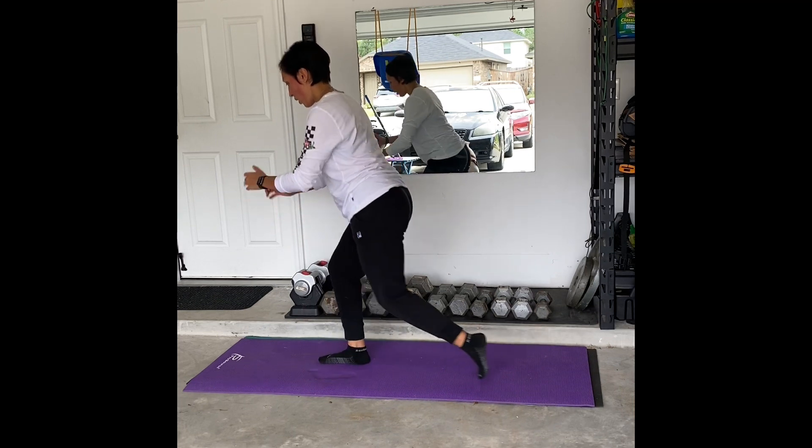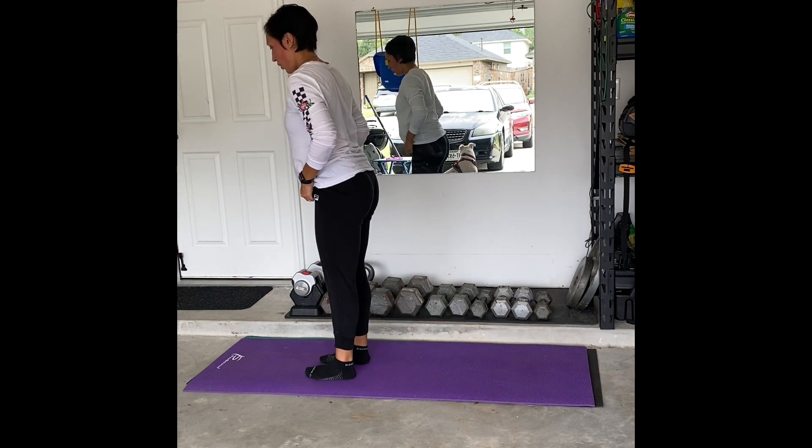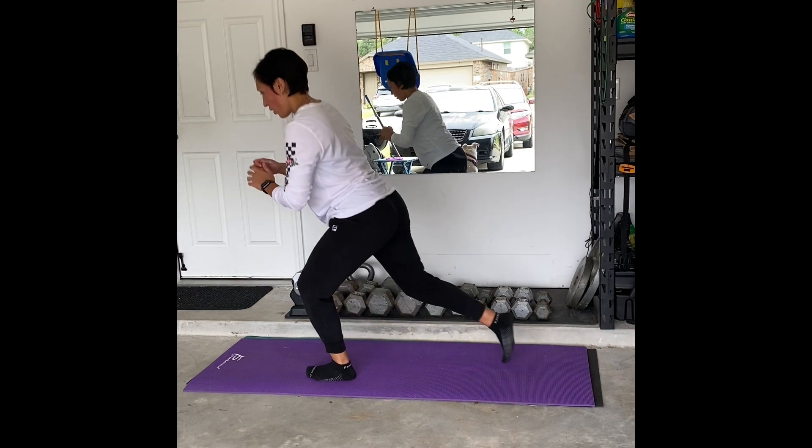You also want to make sure, as you're doing the reverse lunge, that you keep your back upright and straight. You do not want to be leaning forward, creating a slouchy back as you do the reverse lunge.